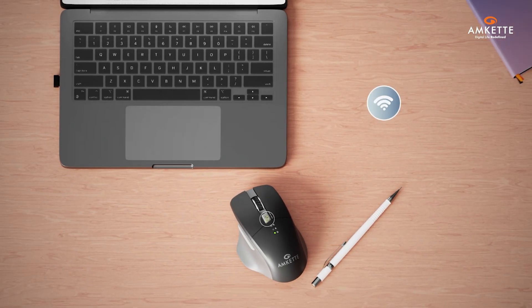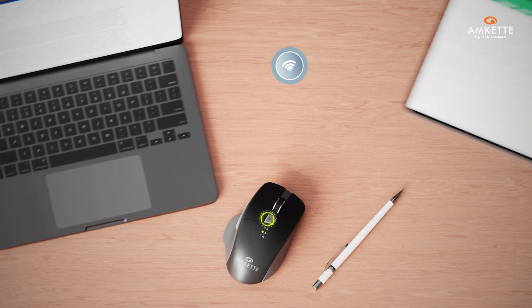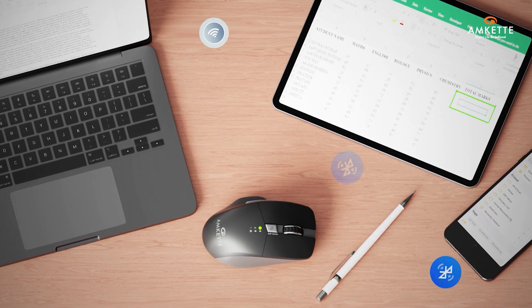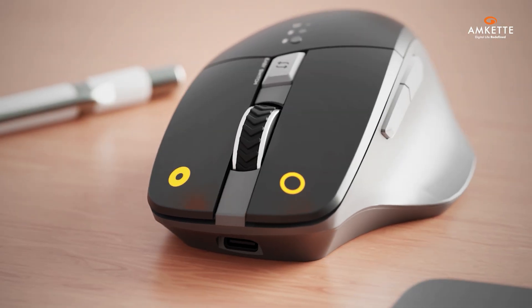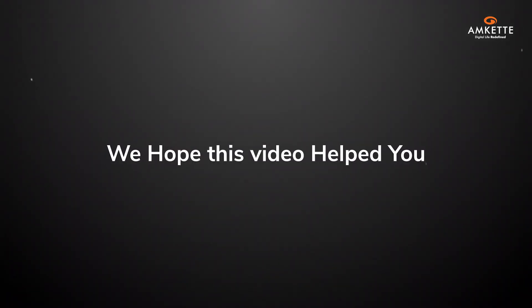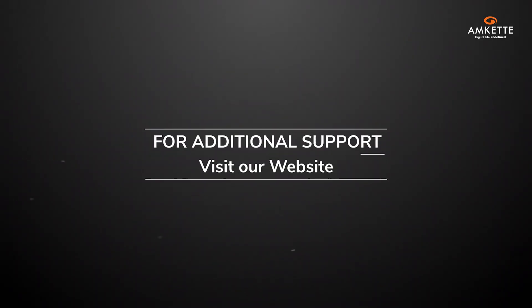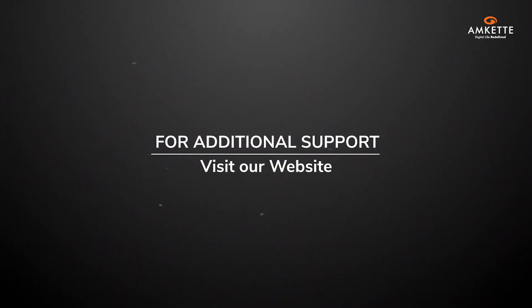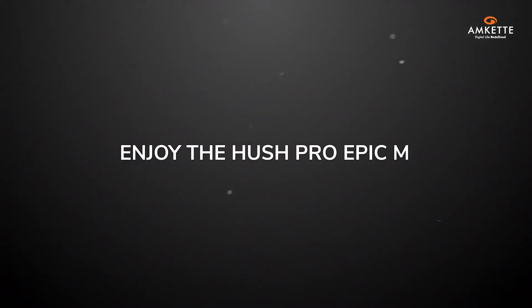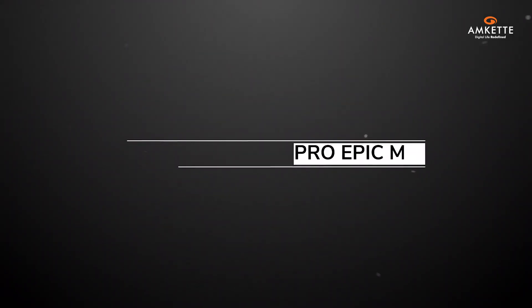The Hush Pro Epic M Wireless Mouse is not just about connectivity — it's designed with you in mind. Its silent switches ensure a distraction-free experience. We hope this video helped you get familiar with its features and setup process. For any additional support, feel free to reach out to us or visit our website. Enjoy the quiet, precise, and seamless experience that the Hush Pro Epic M brings to your work and life.